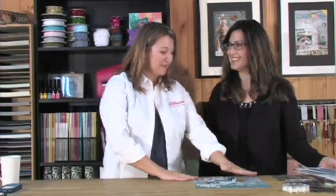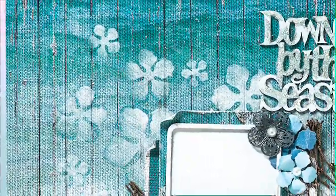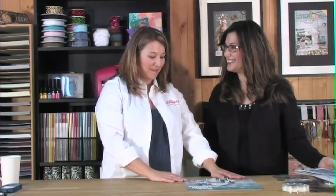Kelly is with us here today to show us how she created this gorgeous soft and subtle stencil-like background on this layout, 'Down by the Sea,' which is really, really pretty. I love it. And I'm just going to let you go right into showing us exactly what you did there.